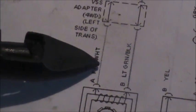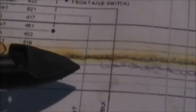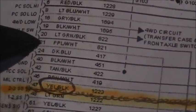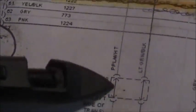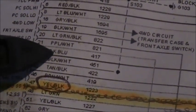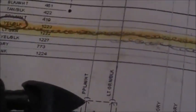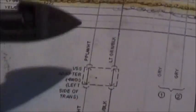We tested the connector and found out that we were getting a reading. Now we're going to trace it all the way up to the computer and test right there. We want to see if we're getting the same signal that we got down at the bottom. If we don't get that signal at the computer, then we know the problem is somewhere in that wiring area.